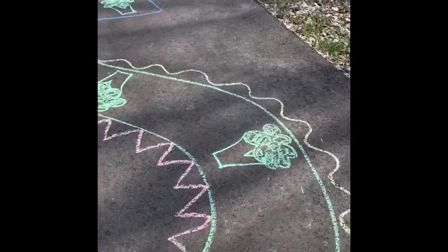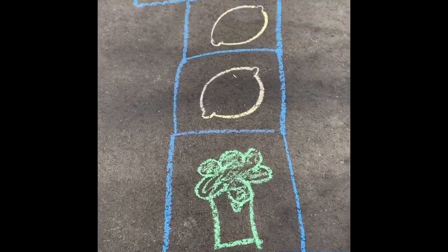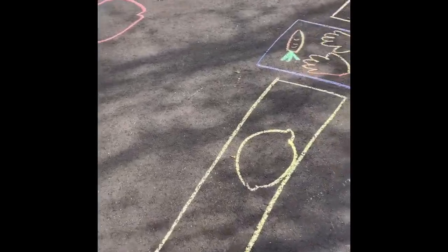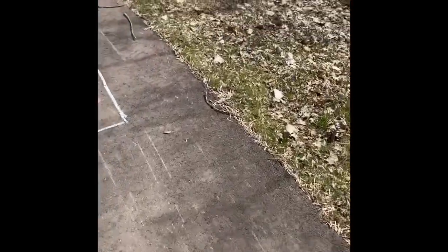This is where we do our balancing on each of the broccoli. Here we got hopscotch — we would do some one foot, straddle, two feet. One foot, lucky lunge, straddle, two feet. Then over here we're starting a lucky lunge for lemon, doing our cartwheel across to the other lemons, hopefully landing in that lucky lunge.